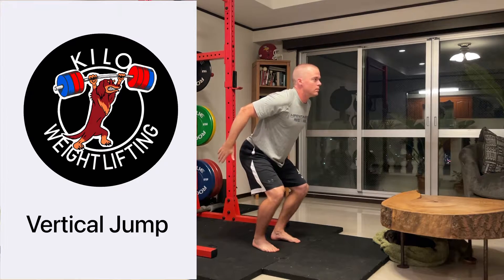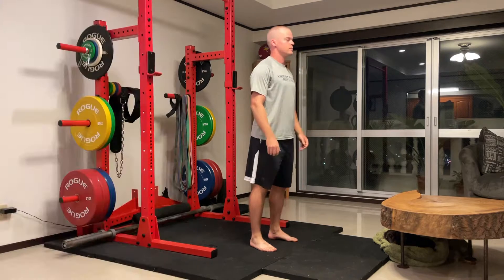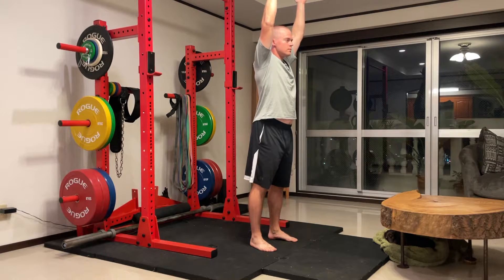This is the Vertical Jump. Welcome to Kilo Weightlifting. I'm Coach Phil. To begin, we want to have our feet directly underneath our hips. Raise both hands in the air. This is position one.